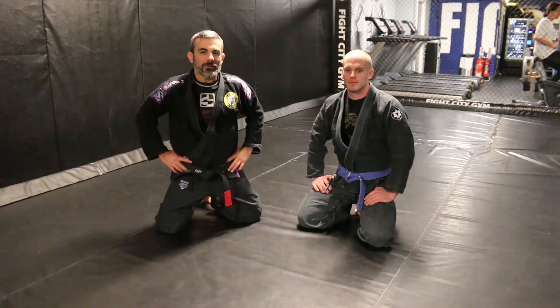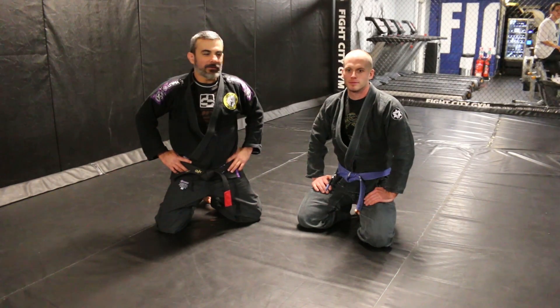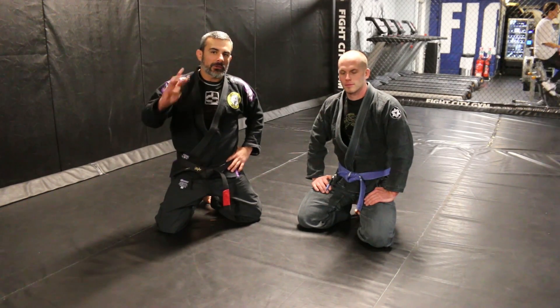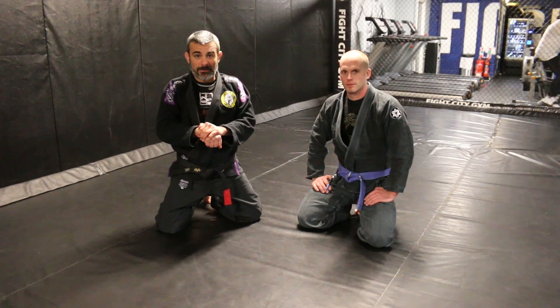Hi, my name is Alan Pozo. I'm the head coach here at Fight City Gym. I have my assistant here, David Oliver. We're going to work today on three steps to get a submission from the back take.